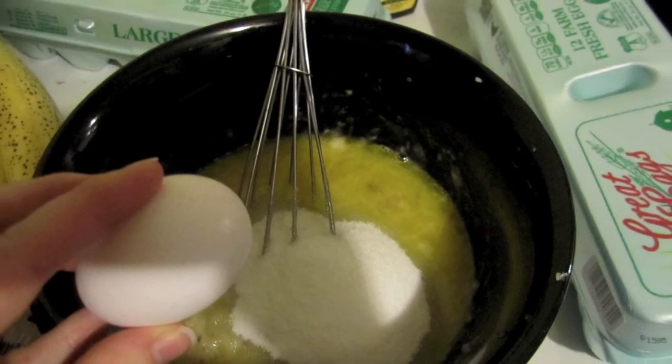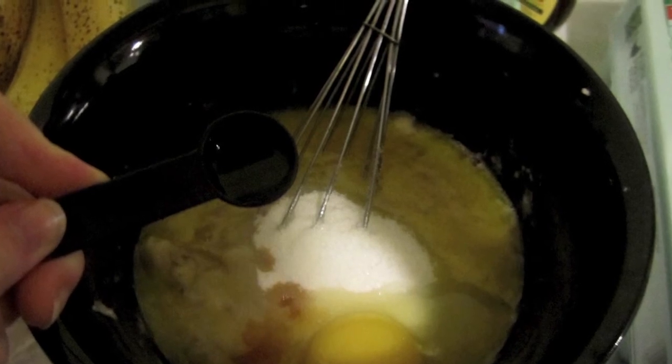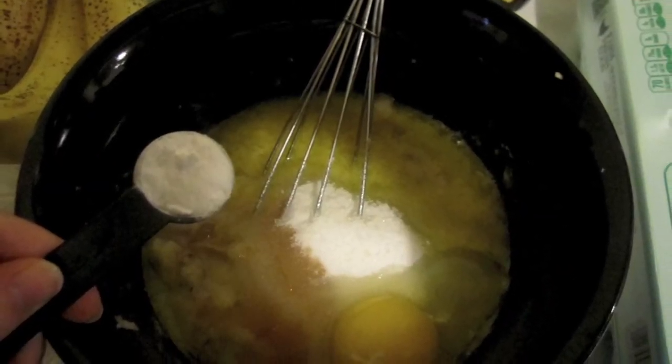Then add one teaspoon of vanilla and one teaspoon of baking soda. Mix that up really well.